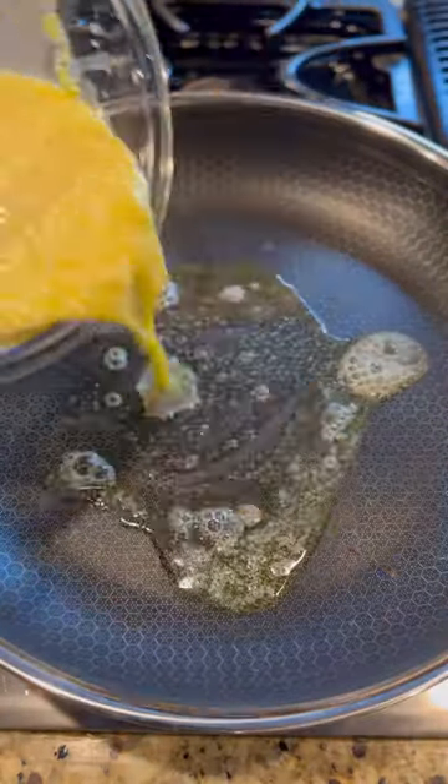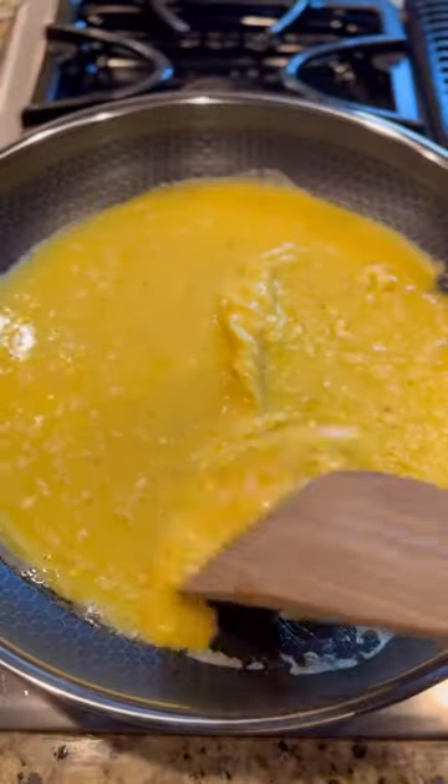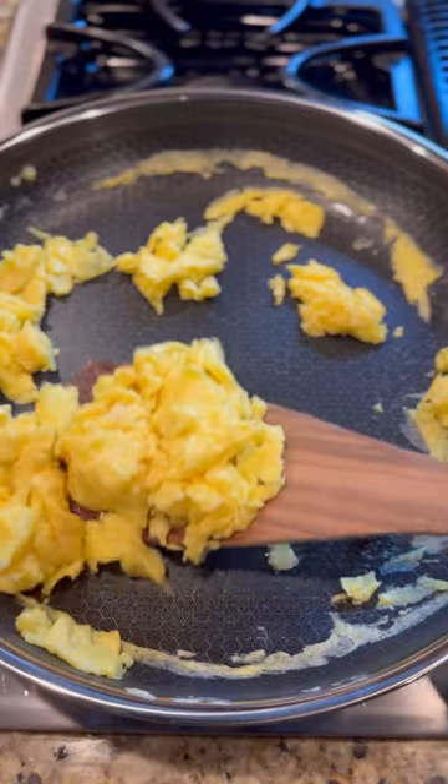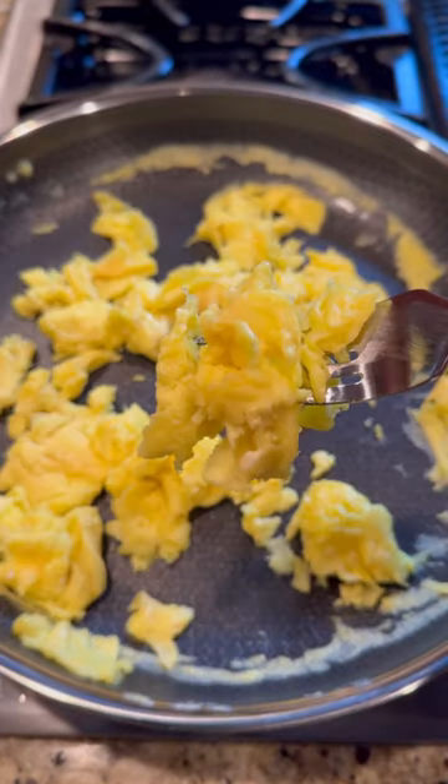Hot pan, butter down — you know the rules — pour in the eggs. I do not eat runny eggs, I like them moist and fluffy. And look at God's work, won't he do it? Replacing the milk with the cornstarch really worked and they turned out perfect.